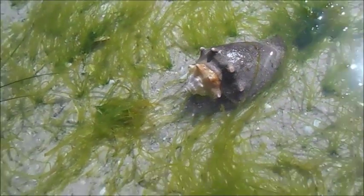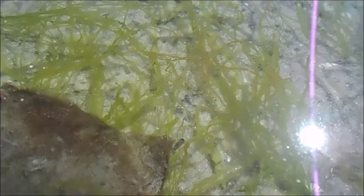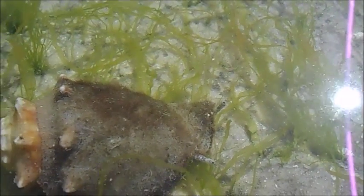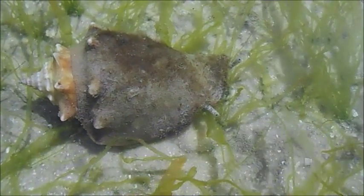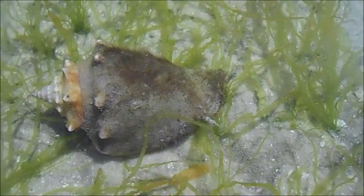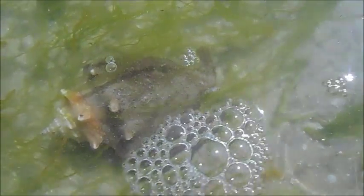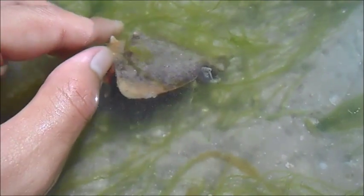These snails have a mouth at the end of an elongated structure called a proboscis, and it's pretty obvious — you can see it extending out from underneath the shell. It'll search around the bottom of the sand bed for food like algae and seaweed, rasp at it with its tooth-filled tongue, and then retract that proboscis back underneath its shell. In a few seconds I'm going to give you a side view of that mouth.